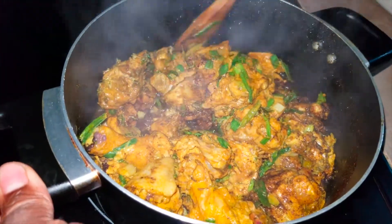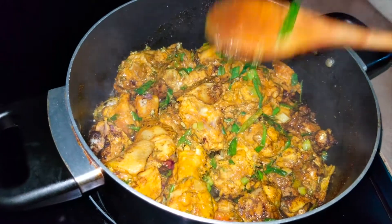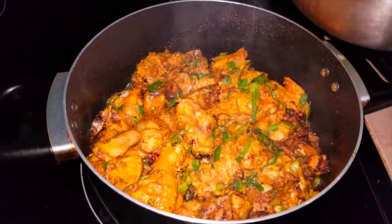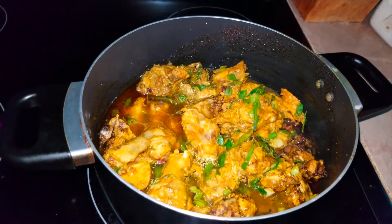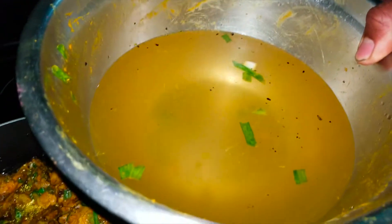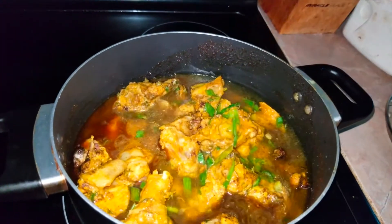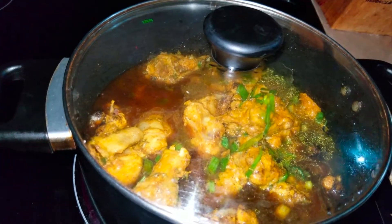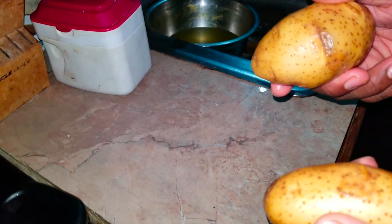Now we need to put some water in the pot to make it cook. The water we added came from the same seasoning pot so all of the juice is still remaining. I'm going to let that cook while I prep the potatoes to go into the pot.